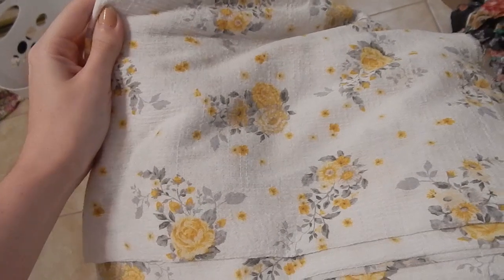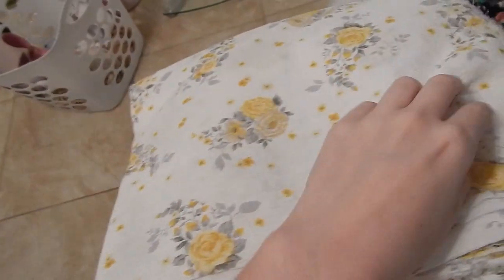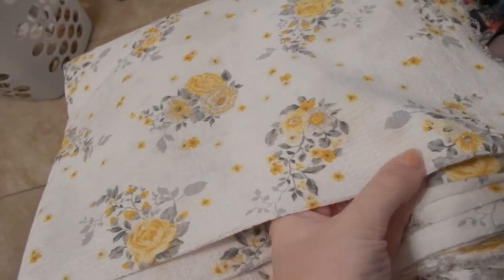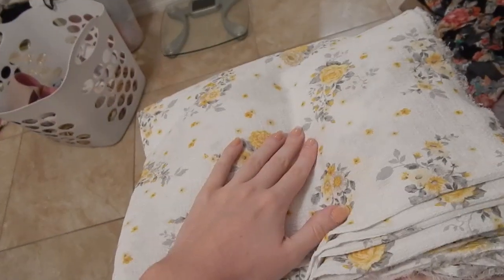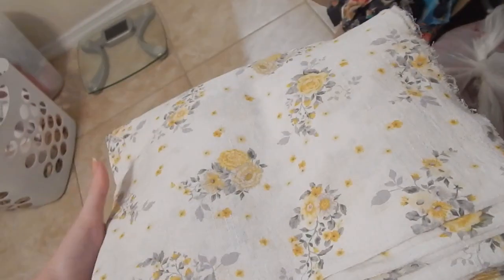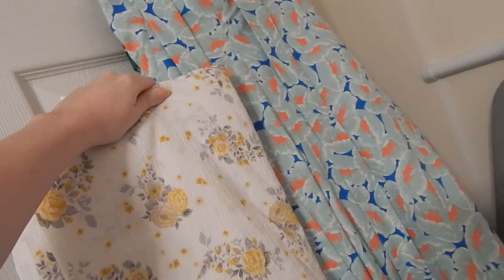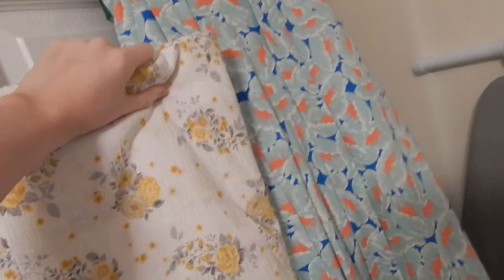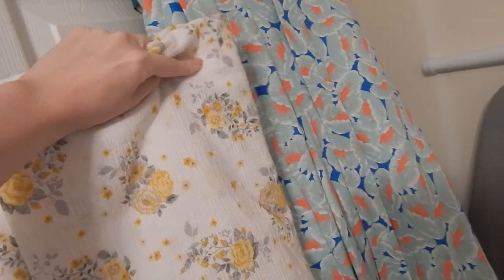Let me show you the fabric I picked out for it. It's a cotton blend — it doesn't really pick up well on camera but it has a really nice texture. I got three yards of it, which should be about what I need. I thought the pattern wouldn't clash too much with the pattern of the skirt, because I didn't want just a plain white shirt, so I went with this.